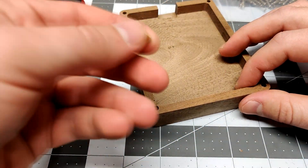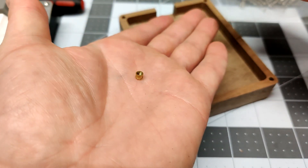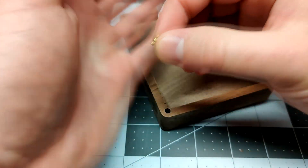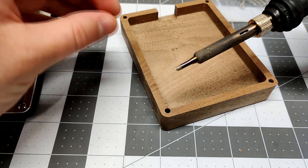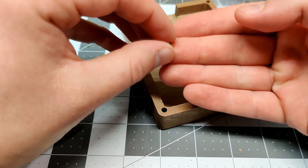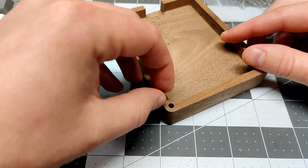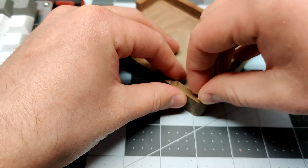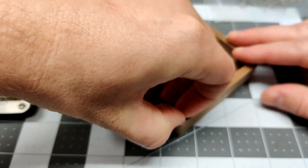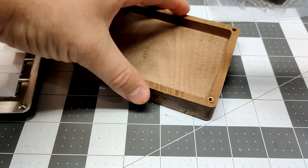Now I'm going to use these little threaded inserts — these are meant for 3D printers. What they're gonna do is let me have threads in these little holes here. They're meant to be put in with a soldering iron, but I'd like to use them in the walnut. If I do this right, I should be able to just place it on top, lay it flat, and just hit these with a hammer so they snug right in. Heads up — might get a little camera shake here.